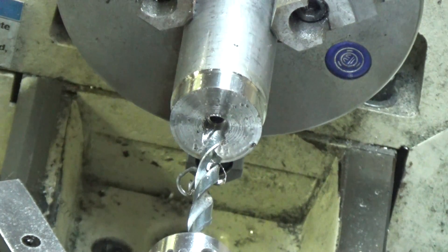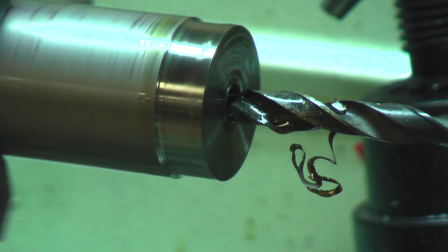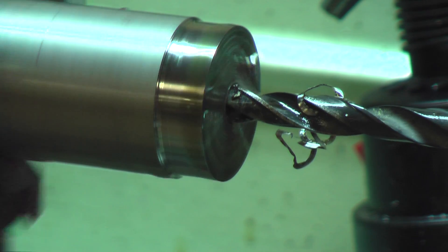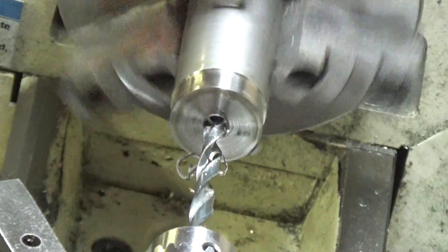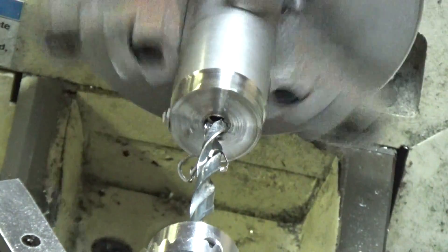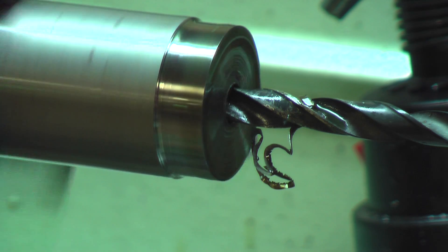Let's slow it down to 115, see what we get out of it. I need to go one inch from there. Speed's now 115. I've probably already developed a hard spot here.